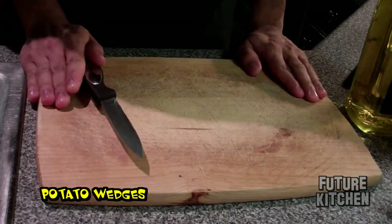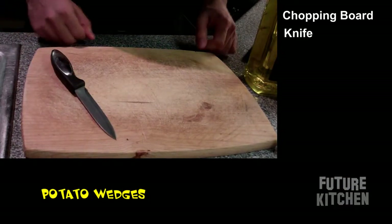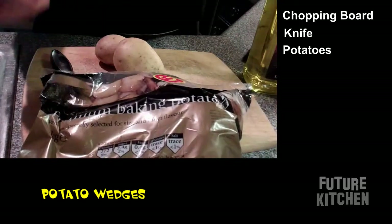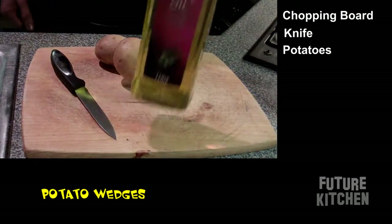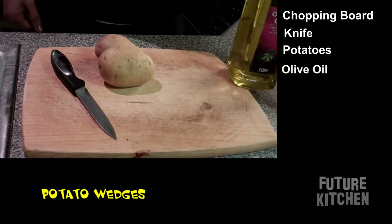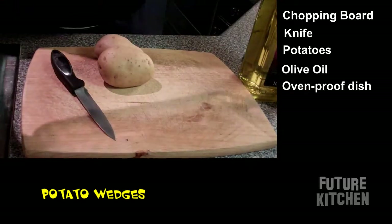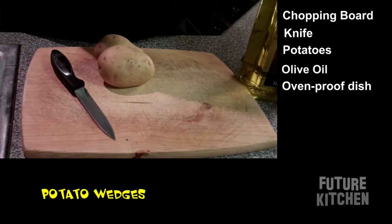So what you will need for this: a chopping board, a knife, potatoes — and more potatoes. My favourite, olive oil. We also need an oven-proof dish — mine is glass.